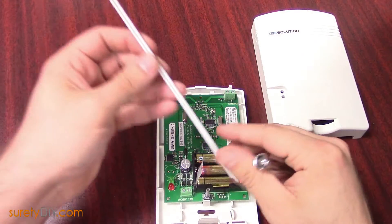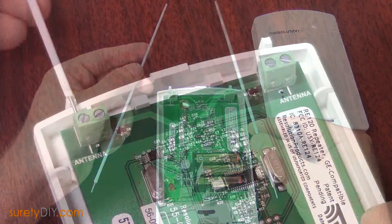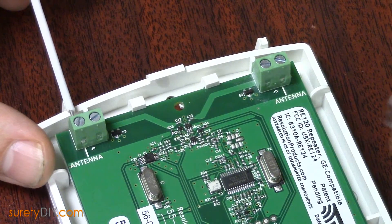In the box, there will also be two antennas, which you will need to fasten into the terminal blocks at the top of the device. Make sure to attach them to the terminals labeled antenna.